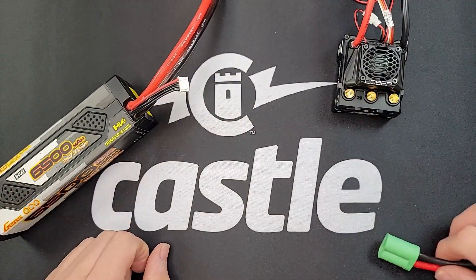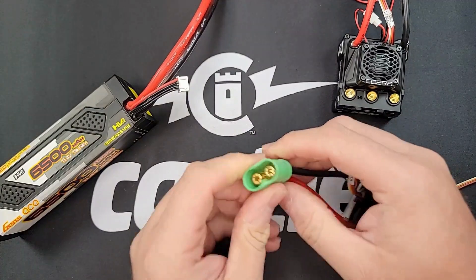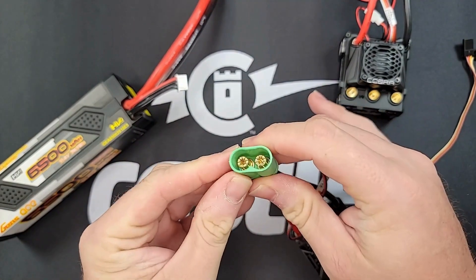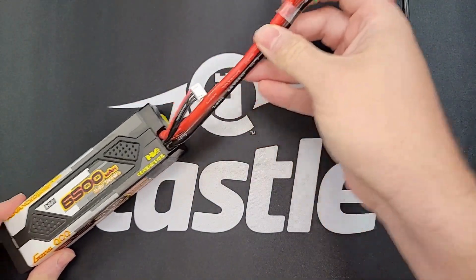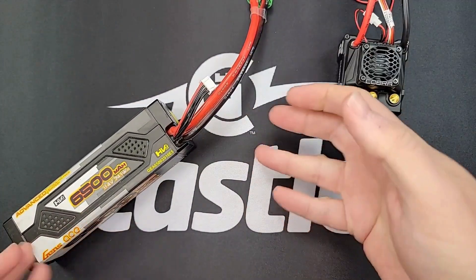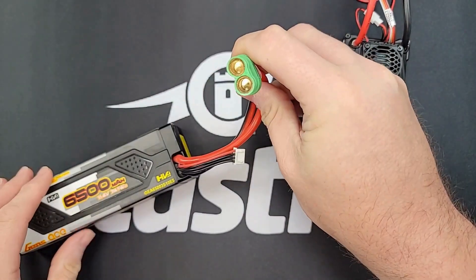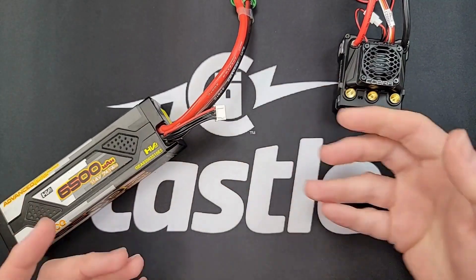The next thing to check is your battery connections. Just make sure you've got a good solid solder connection and that the battery connector is nice and clean, not corroded — just make sure we're getting a good electrical connection. Same thing on the battery itself. Also with the battery, just double check to make sure you're getting good voltage. You can use a multimeter to check the voltage output on the battery plug, or most modern chargers will let you know if the battery is in good shape.